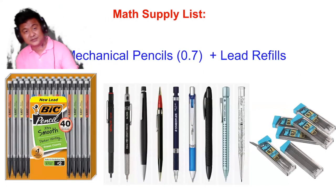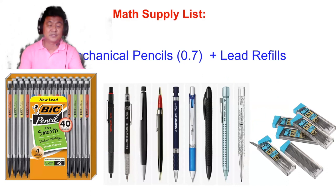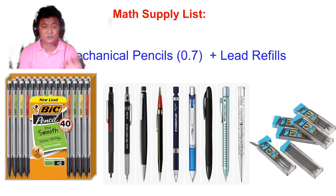Next, mechanical pencils. Our specification is 0.7. You could buy the cheaper ones, but they won't last long. The better quality ones will last longer. Be sure to label them with your name so that once we're in the classroom, we can easily identify who owns them.